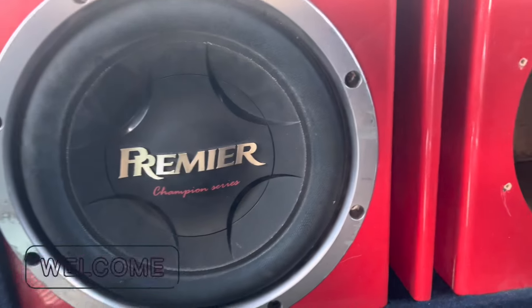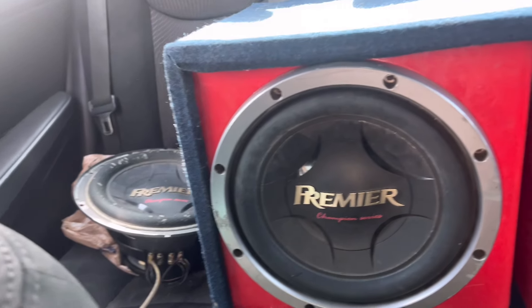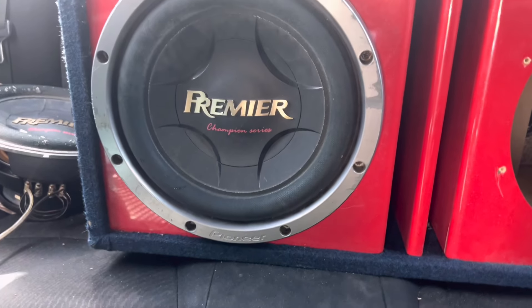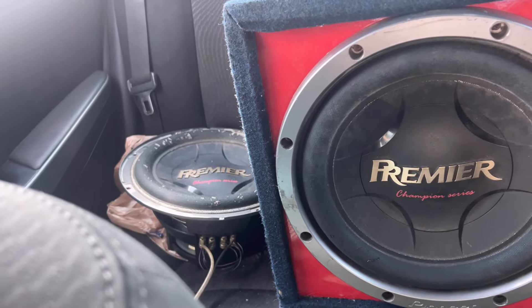What's up YouTube? It's your boy P Shizzle coming back at y'all with a brand new video with nephew over here. I ain't gonna show his face because he's a little camera shy, but we got two Premiere 12s. One of them is in a box right now, but the other one isn't. And I'll tell y'all about that.